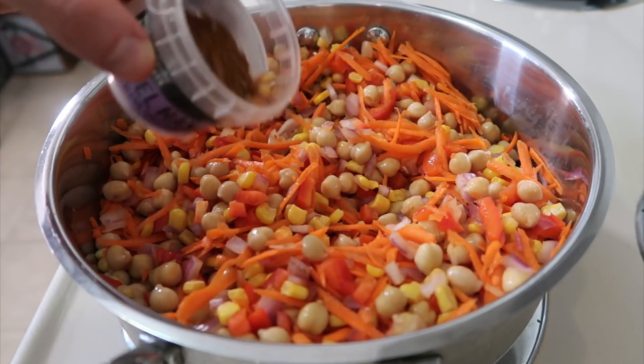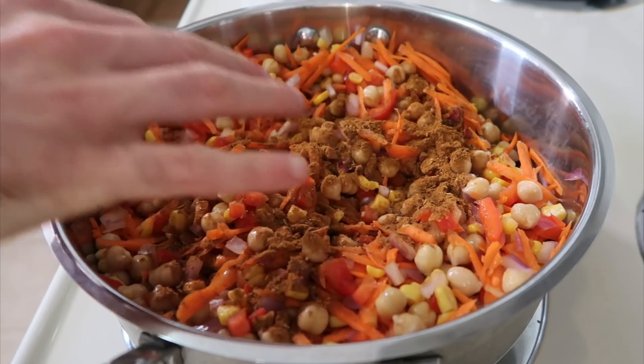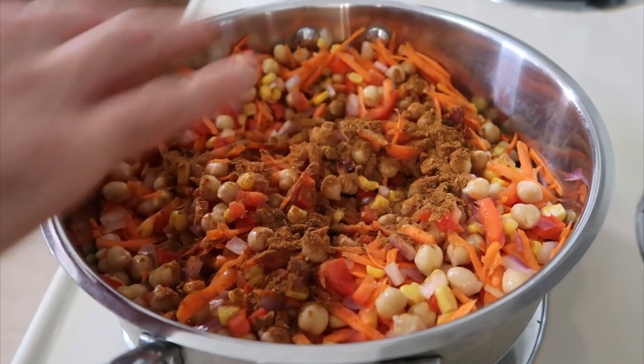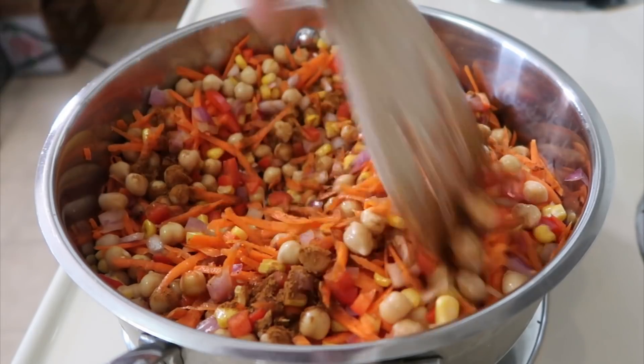As soon as everything is in the pan, that's when I like to add the spice. I find if you cook the spice a little bit with the veggies, the flavors all come together better and it makes it tastier. I've got everything in there except the can of crushed tomatoes, which I'll add in a couple of minutes. I've also left out the frozen green peas because I like to throw those in right at the end to keep their bright green color and crisp texture.